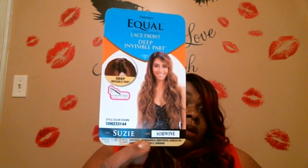This is the Suzy — her name is Suzy, the color is SOH Wine, and it is a Freetress Equal lace front deep invisible part unit. It is curling iron safe up to 400 degrees, but you need to go lower than that — go low and slow. And she is super long, like she's long for my tall girls.